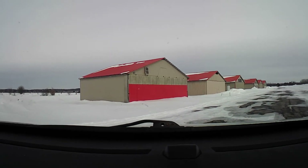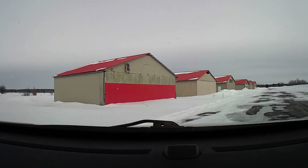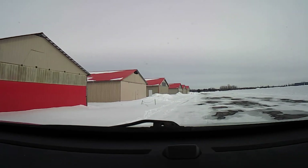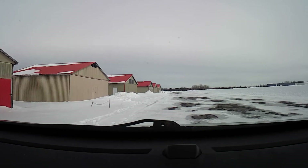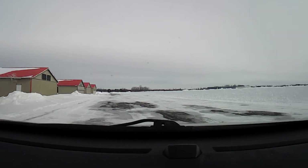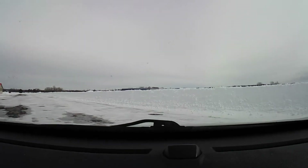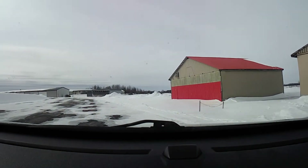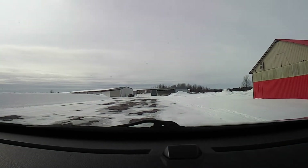Well, there's what the hangar looks like after being away for three weeks in Florida and a week at work. I've got the better part of a foot of snow to remove. Let's get to it.